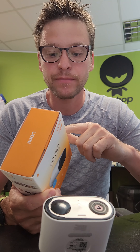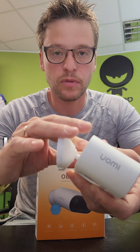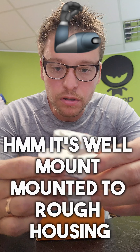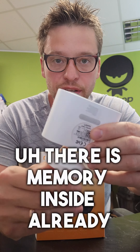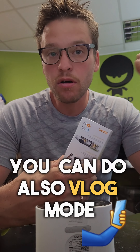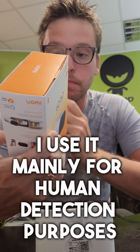It is waterproof, has two-way talk, and rough housing. There is also memory built in already. You can also do vlog mode — might test that. I use it mainly for human detection purposes.